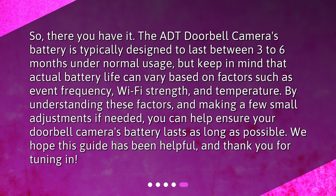So, there you have it. The ADT doorbell camera's battery is typically designed to last between 3 to 6 months under normal usage, but keep in mind that actual battery life can vary based on factors such as event frequency, Wi-Fi strength, and temperature. By understanding these factors and making a few small adjustments if needed, you can help ensure your doorbell camera's battery lasts as long as possible. We hope this guide has been helpful, and thank you for tuning in.